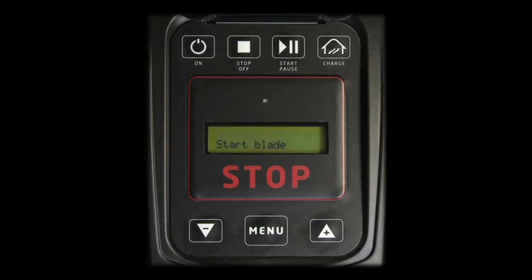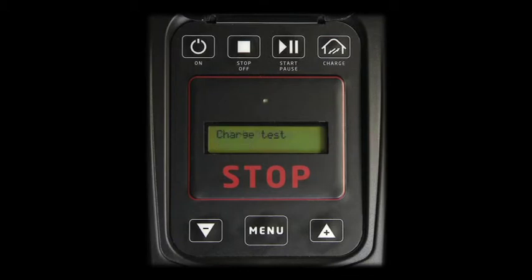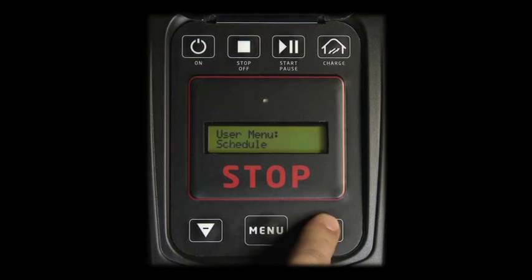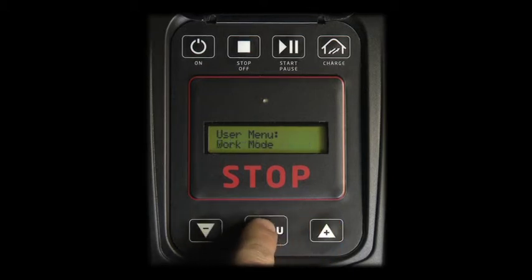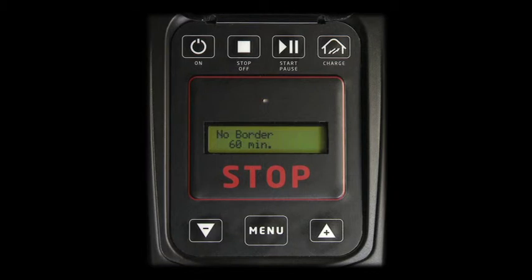Once the set time runs out, the robot stops close to the perimeter wire. The robot can also operate on an area not delimited by the perimeter wire, if it is provided by a boundary. Such a boundary has to be at least 15 cm high along the whole perimeter. This function can be selected from work mode, then scrolling to no border and pressing menu to confirm. We recommend this use only when the robot's movements can be driven by an operator using the remote control. Available on select robot versions only.